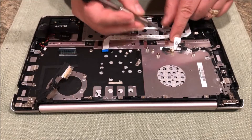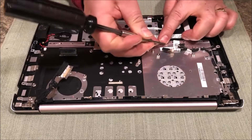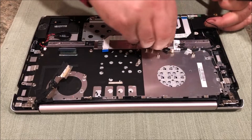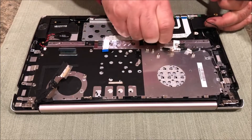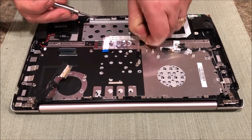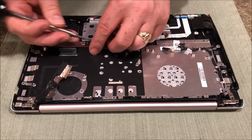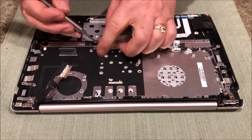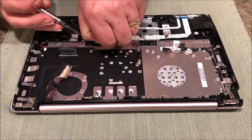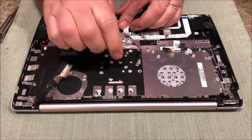We have to remove this tape - pull this tape back. Nothing's easy, folks. Just slide that back, there's another one here. Sometimes it's easier to pull it from the back and work your way forward. Pull that one back, that one's good. This one too - pull that back. That one's on there also, pull that one back. The keyboard is underneath this metal frame.